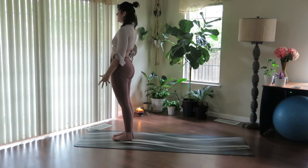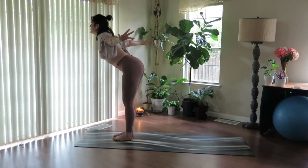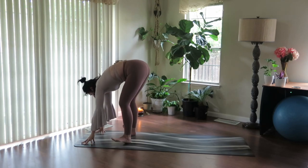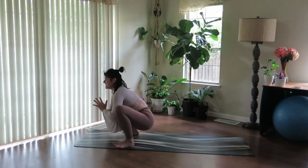Take a full breath in to reach the arms out and up. And exhale, lead with your heart, fold, release down. Inhale, halfway lift. Heel the feet out, drop the hips down, hands to heart — Malasana yogi squat.